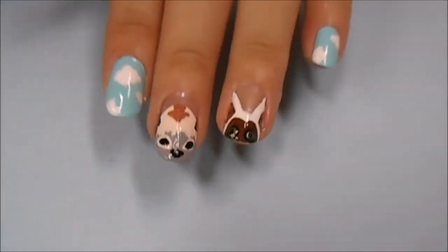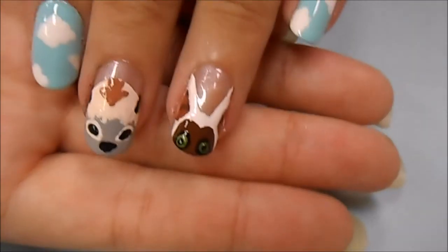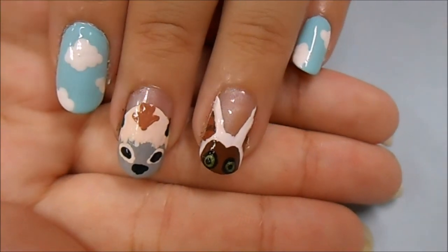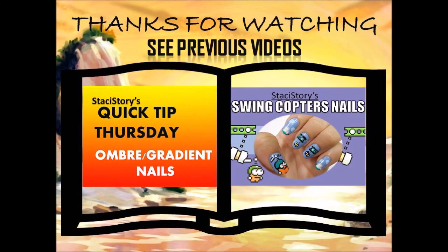So that's the finished Avatar The Last Airbender inspired nails. If you have any future suggestions, please leave them in the comment section below. Thank you so much for watching — please subscribe to my channel. Check out the info box for all of the things that I used and or mentioned. Thank you so much for watching and I'll see you next time. Bye!